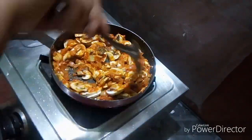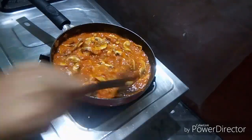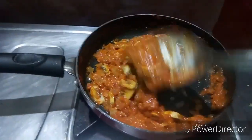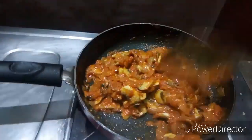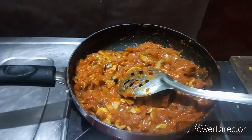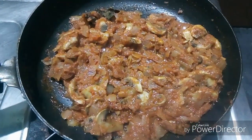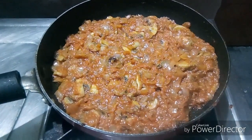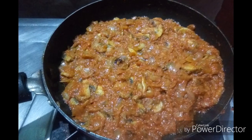Add the garam masala, add the butter for flavor. Add the tomato puree in the jar, add some water. Now let's cook it. Let's mix it well — mushroom masala is ready. Please like, share and subscribe.